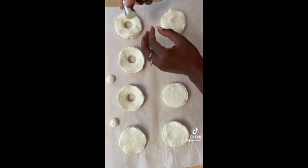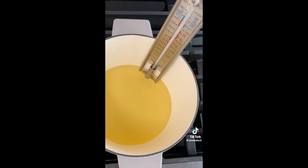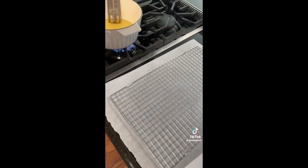You're going to want to save all those little pieces because we're going to make some donut holes in the end. I'm using canola oil, but you can use any high-heat oil. Start heating it up to 350 degrees as we prepare the glaze.